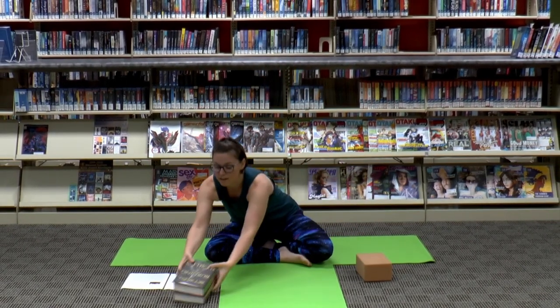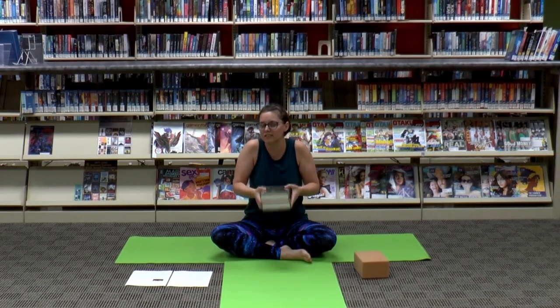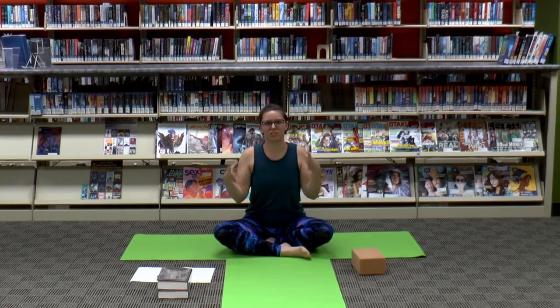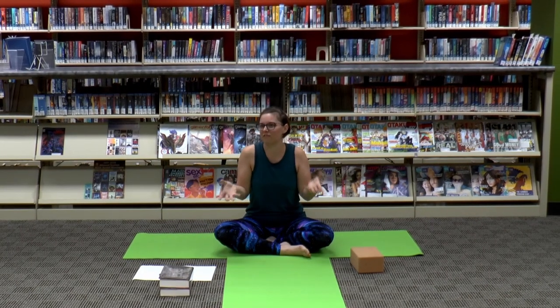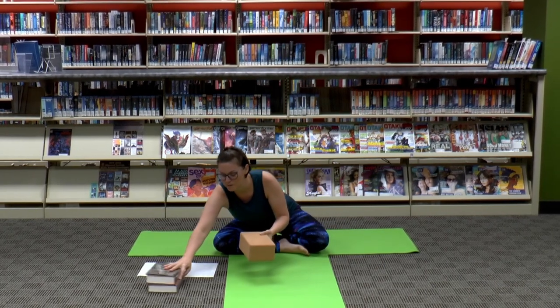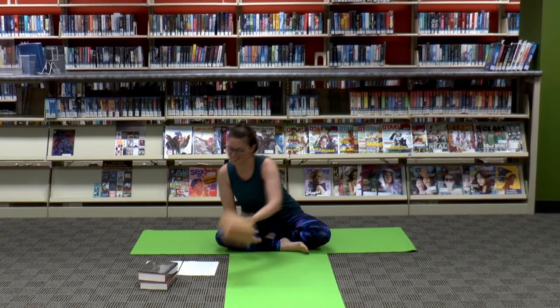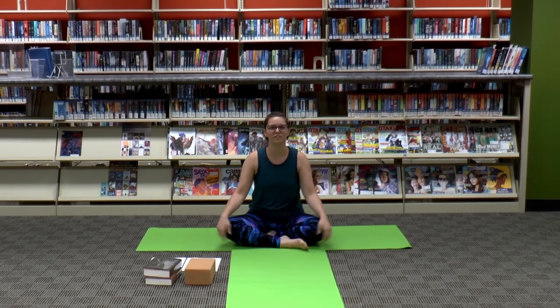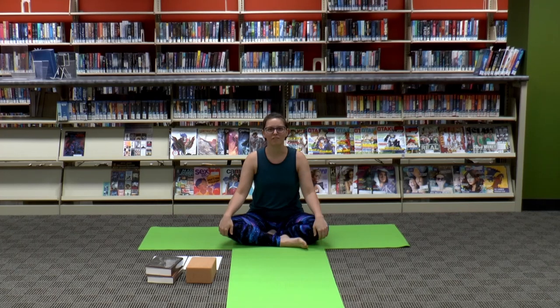If you don't have a yoga block, you can always use something like a couple of thick books, or any kind of solid box — a wood box would be great. This is what I'm going to be using and I will be calling this my TARDIS. Also, make sure that your doctor gives you the thumbs up to do any kind of physical exercise before you do this video.